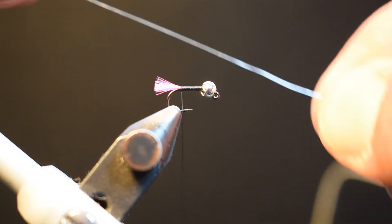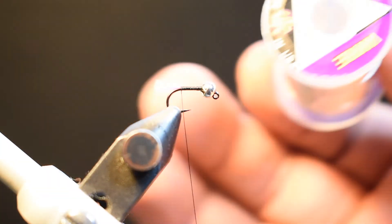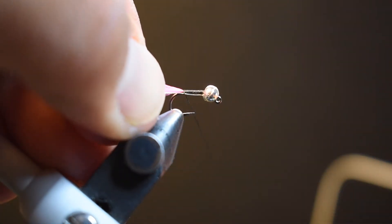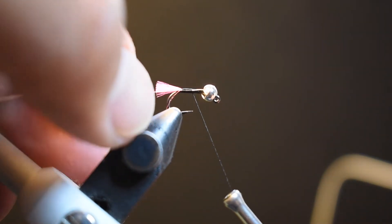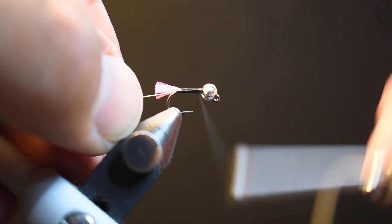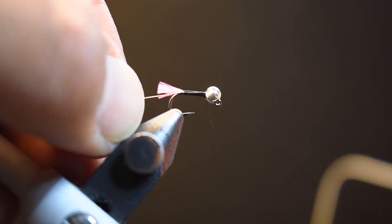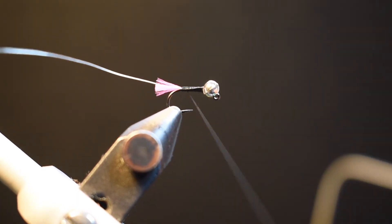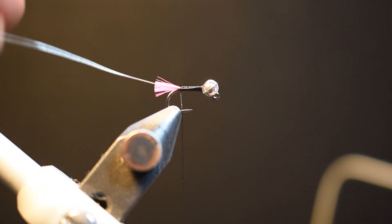Next I'm adding some small silver ultra wire, tying it on the side and again butting the tag right up against the base of the bead so there's nothing extra to cut away. I build up my thread right behind the bead, give it a little wiggle so it seats properly and doesn't move, then bring my thread back to the base of the tail.